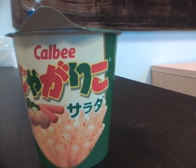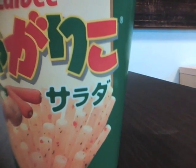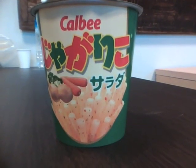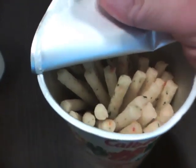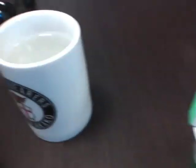I think they're saying 'sarada' here for salad, so I guess these are apparently salad-flavored potato snacks. What this is, is basically kind of like a crunchy potato french fry type snack.